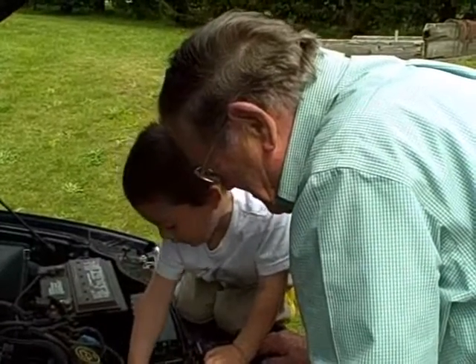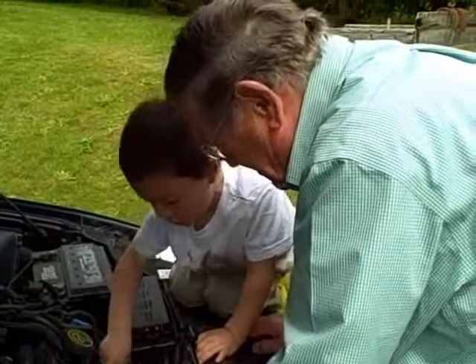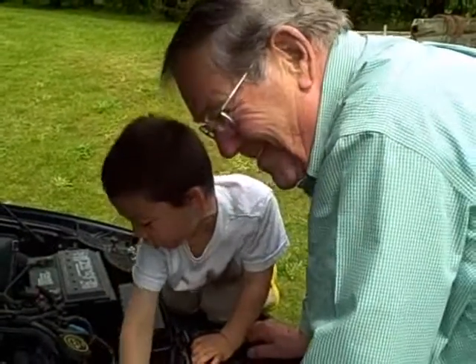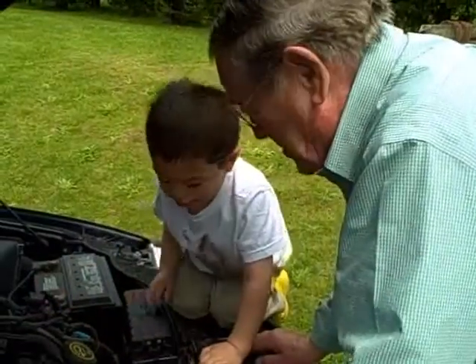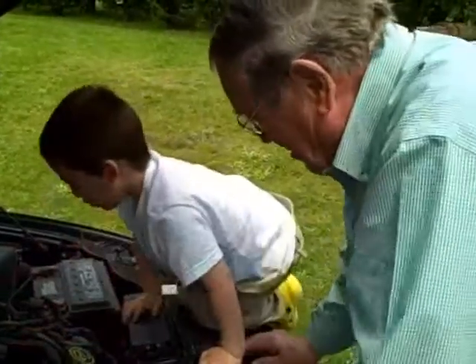And the spark goes in right here. You got another one here too, and the spark goes right up to right here. This spark goes round, makes the motor run.